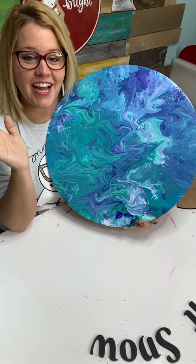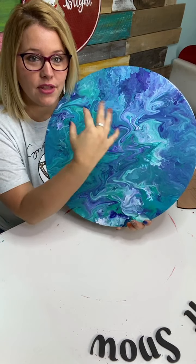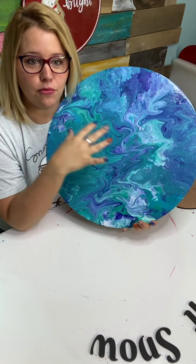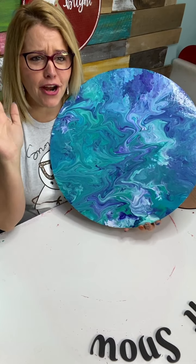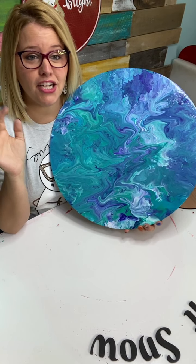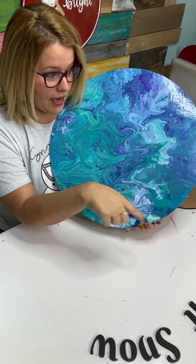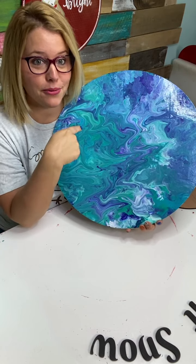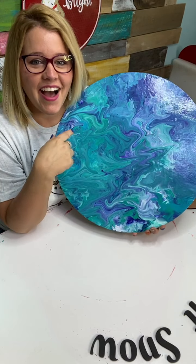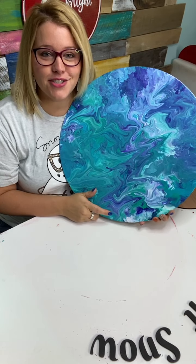We mixed the paint in about five different cups and poured it across the door hanger in a ribbon pour style. Then I got my hair dryer out and started using it to blow the paint so it would marble together and ripple and make a really pretty effect. A lot of you were saying 'turn your hair dryer down to low — it's getting kind of crazy' because it was splattering and I even splattered paint on my daughter Charlie.